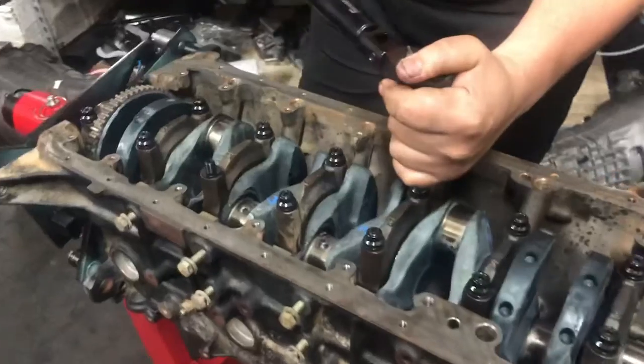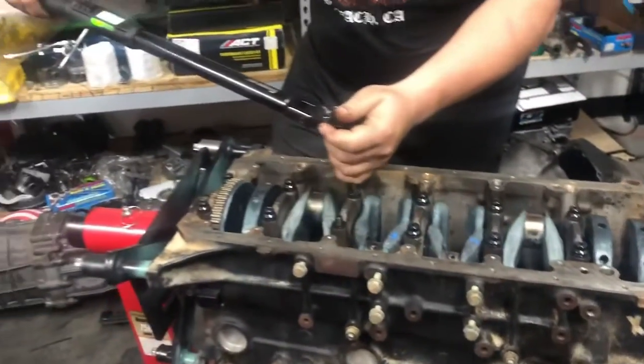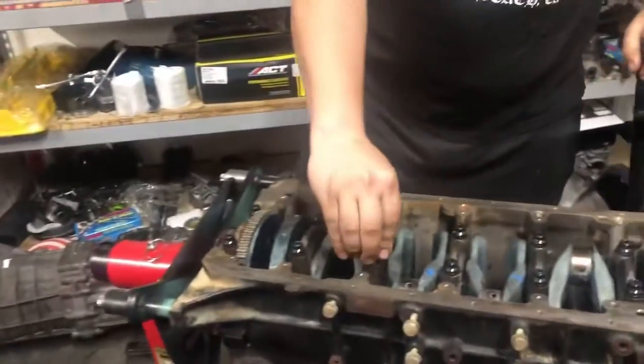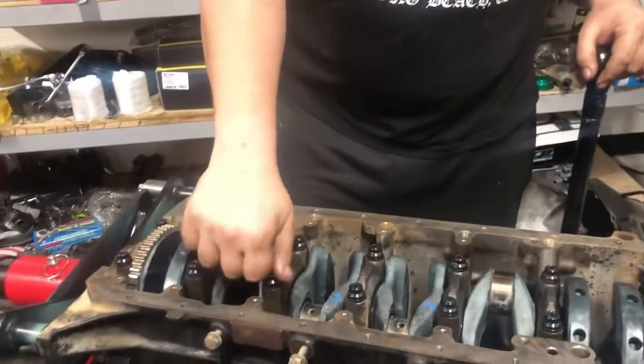Torquing the studs now. What's the torque on this one, Sam? The whole process is 60, but I started in stages — 30, then 45, then 60. That way it does both like a stretch torque properly.